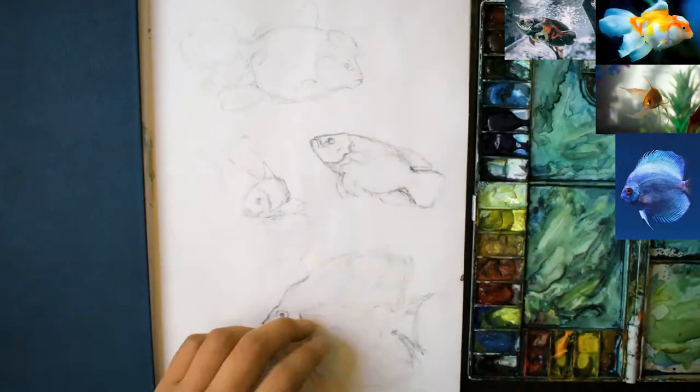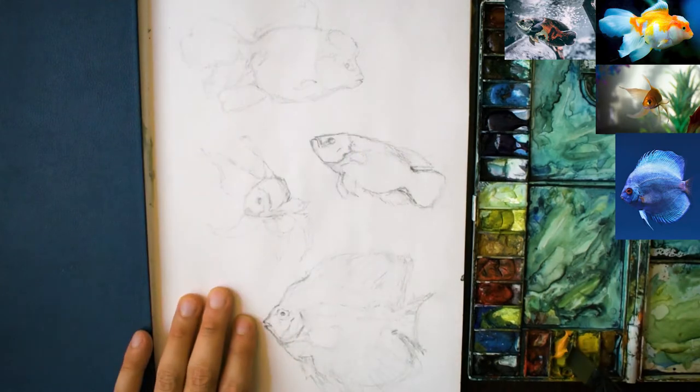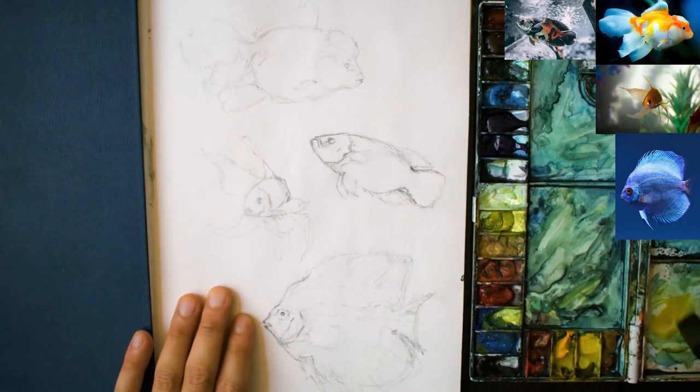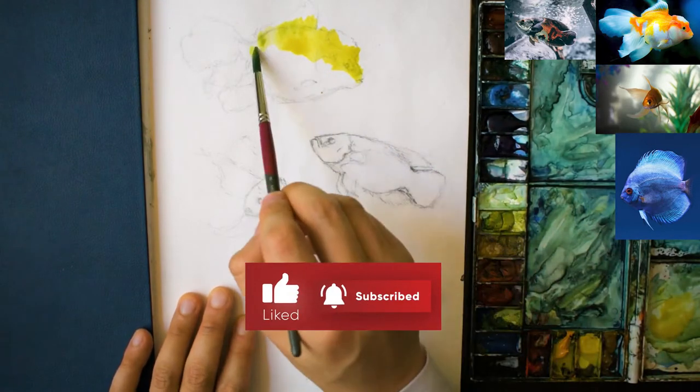Hello everybody. For this video I'm going to be showing you how to paint these four fish in a very loose style in watercolour, and it won't take you too long at all. I've done the sketch — each of them probably took a few minutes to do.